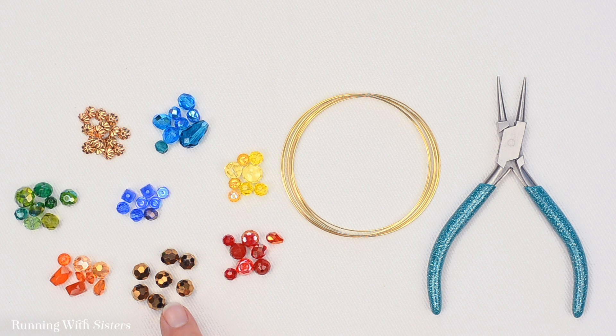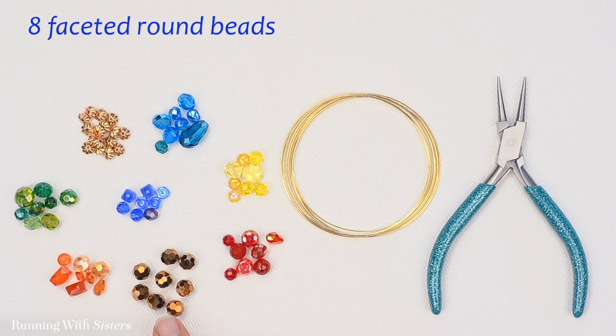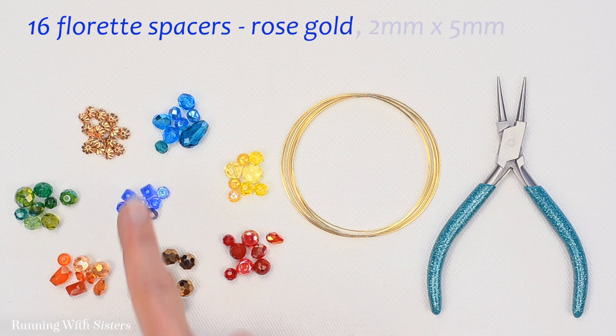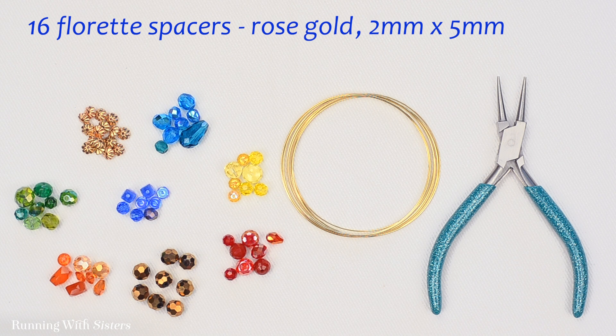We're also going to use eight faceted round beads in copper, and they're 8 millimeters. And 16 floret spacers in rose gold, and these are 2 millimeters by 5 millimeters.